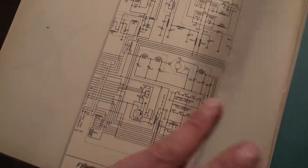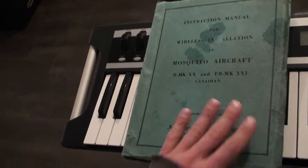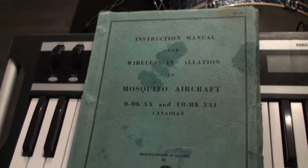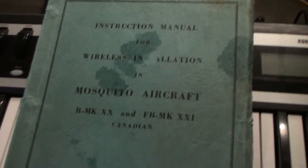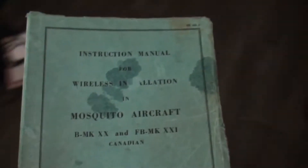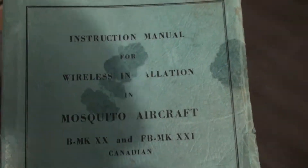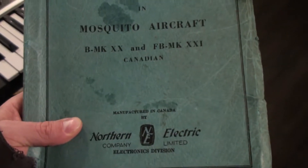I would imagine it is in fairly good shape too. This is the original manual from World War 2 for the famous Mosquito aircraft. And if you don't know what the Mosquito is, it was a wooden aircraft — one of the most successful. I think it was a bomber or a fighter, but a really cool piece of Canadian history.